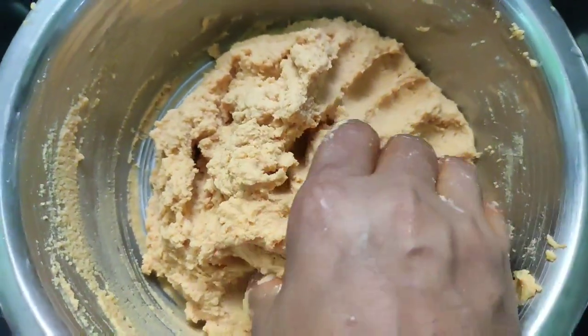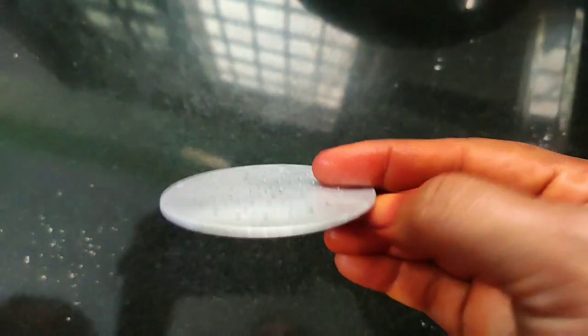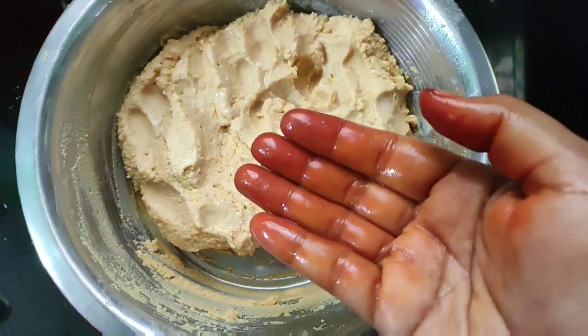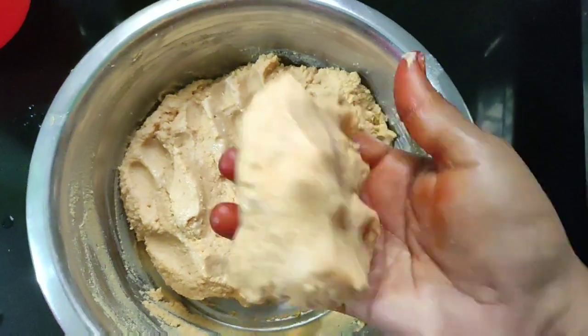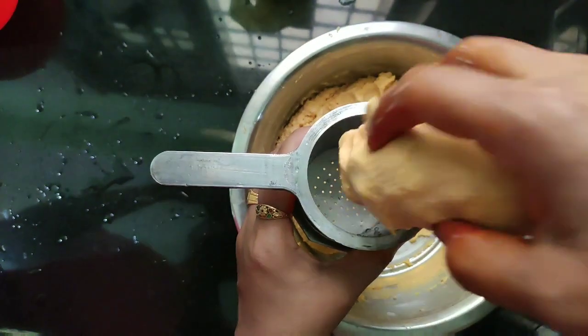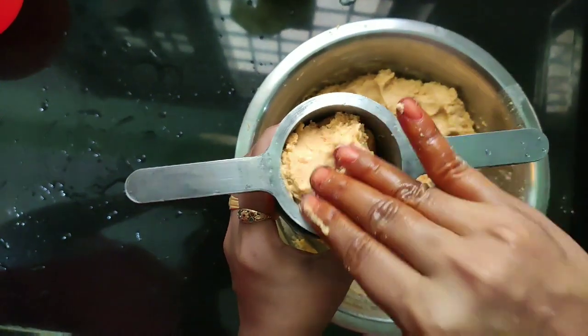This is the flour. Put this wrapper in and take the oil and heat it.